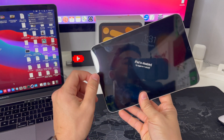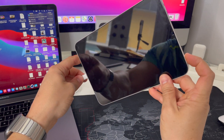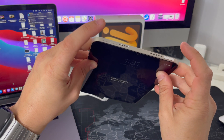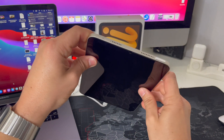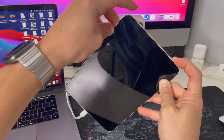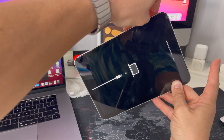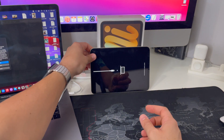First, go ahead and connect the iPad mini 6 to your Mac or PC. Then press volume up, volume down, and then press and hold the power/lock button until the iPad screen blacks out. Once it blacks out, let go and press and hold volume down and the power/lock button until you enter restore mode. Once you see that screen, you can let go — that is restore mode.